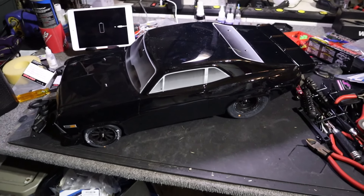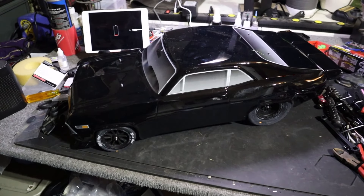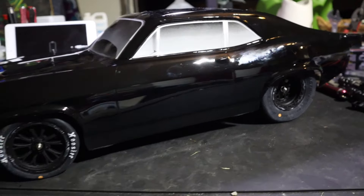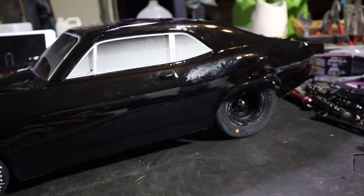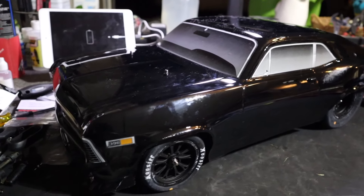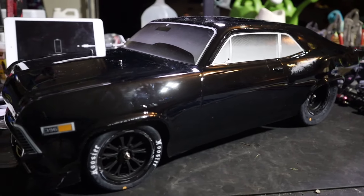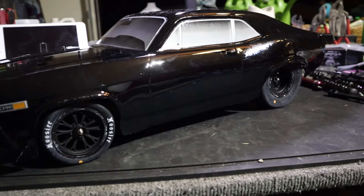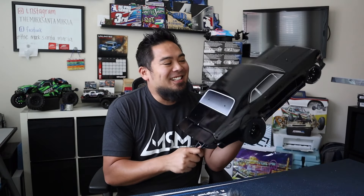Holy crap guys, she's done! The iPad is out of battery, tools are everywhere, it's about midnight and she's finally complete. She looks so good. The hardest part honestly — I'll finish this vlog tomorrow when I'm energized and can go through the car properly — but it took me a while to get the body mounted where I wanted it. I did run out and do some late-night test hits and she's solid, going in a straight line. We need to play with the suspension a little but that's all part of learning drag racing.